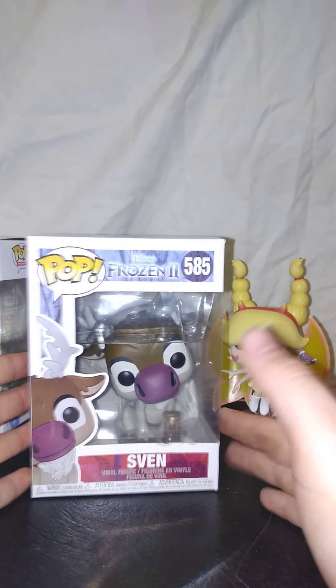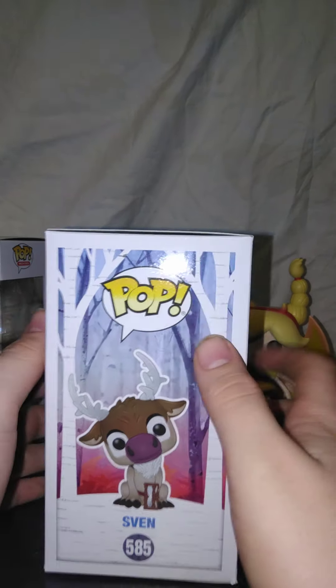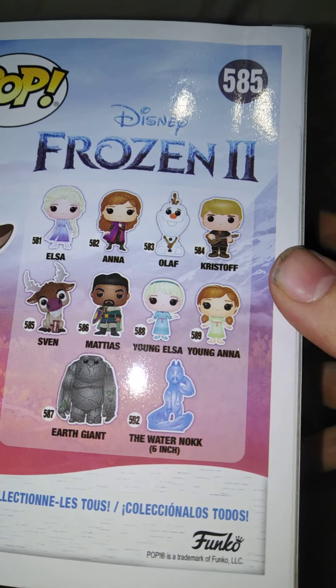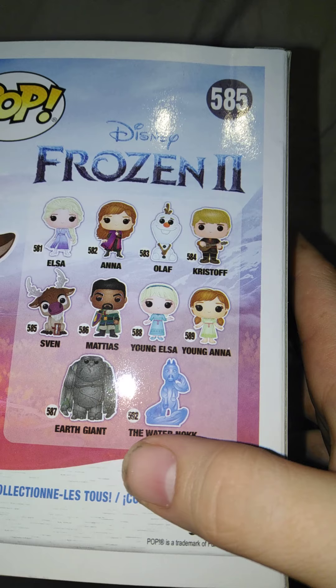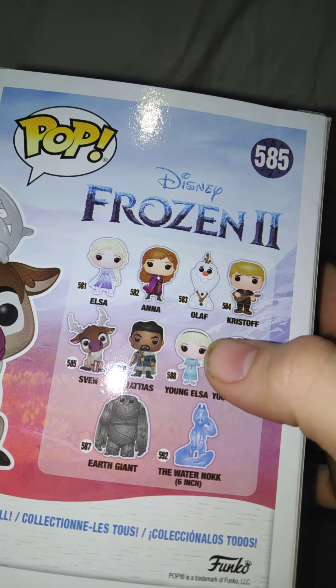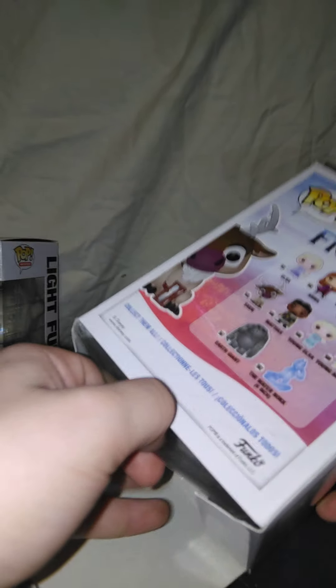Next up we have Sven from Frozen 2. Look at that boy. There's the other ones you can get — Water, Waterkn... I think that's how you say it. Looks pretty cool actually. He doesn't look that good. Open him from the bottom so it doesn't damage the box if you want to keep it for display. If you want to throw away the box, then tear the box in half.